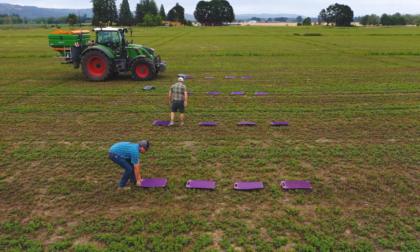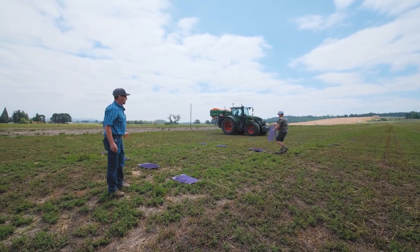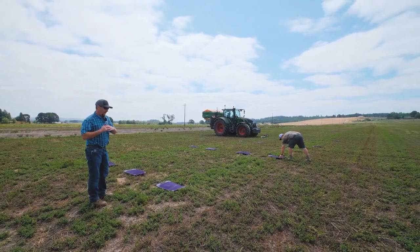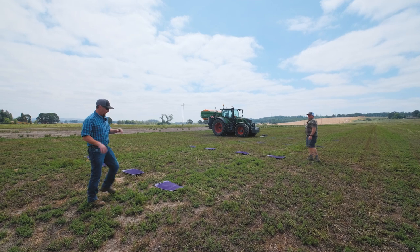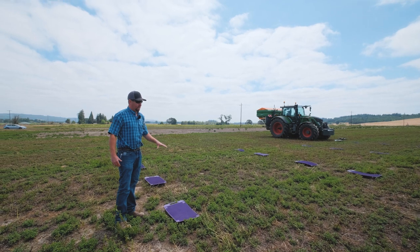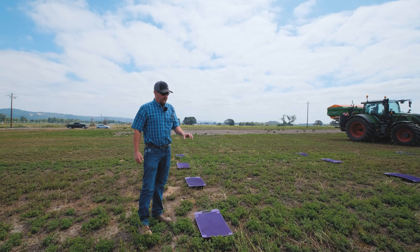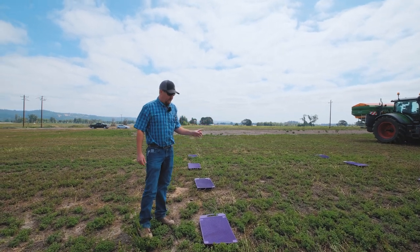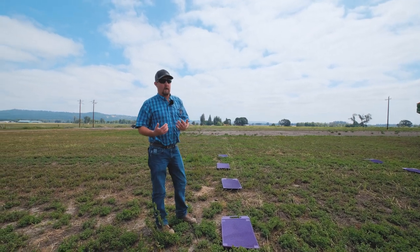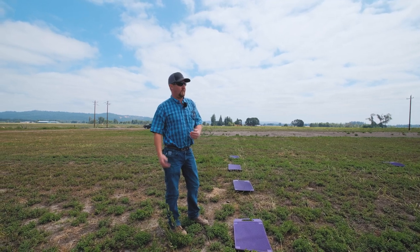Doing the test matting is only going to take care of our spread pattern and has nothing to do with our rate. The rate is based upon the scales and the torque sensors on the spinners. Now we have 16 mats set up. We will spread across on either side, then use the app provided by Amazon and take a picture of each individual mat to ensure we're getting the equal spread pattern we need from center to outside.